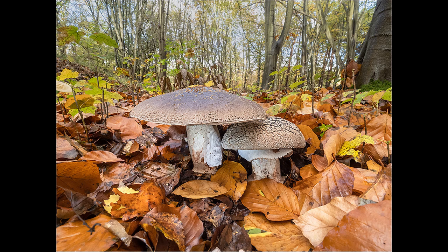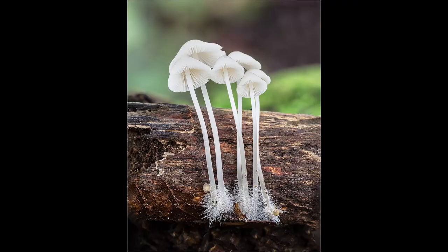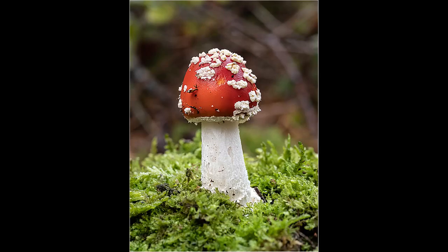Autumn is a great time for general photography. The green chlorophyll in the leaves of a tree disappears to be replaced by lovely golden yellows, reds and browns. Late September through October and early November is the prime time for fungi photography, and most people can find local woods which should provide plenty of subject matter.